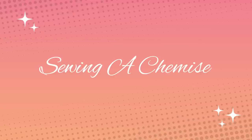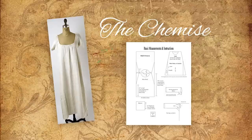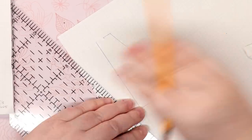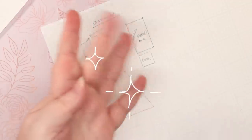The chemise was usually made of a light, less expensive material so it could be washed more often. It laid against the skin to absorb dirt and sweat instead of the more expensive gown on top. The chemise design didn't change much over the years, so I used the same basic pattern that I drafted for the Rococo doll and used my sloper to figure out the basic measurements.